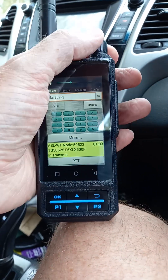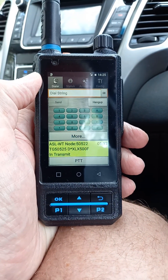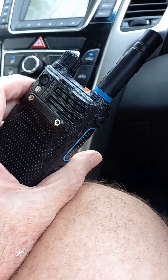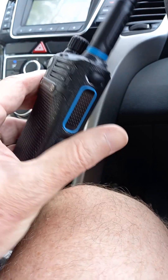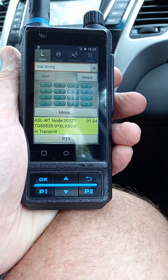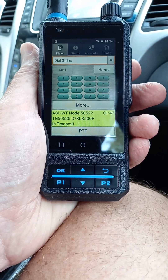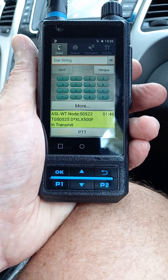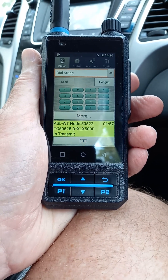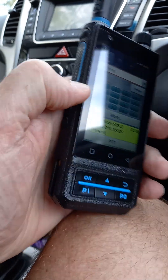There's a QSO happening now — you can hear the audio from the linked FM repeaters. One fella is mobile so it's a bit crackly, just like you would get on a repeater. It's fantastic. The conversation is about sailing and boats — mentioning a championship silver medal, a catamaran on Hamilton Island during a honeymoon, and some fun on the water.